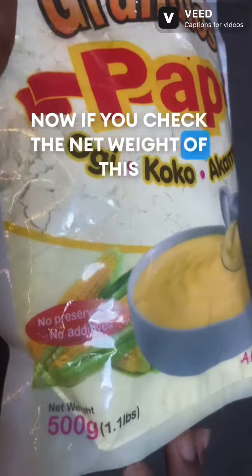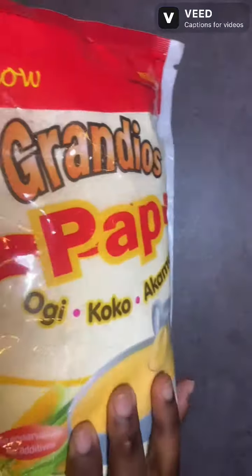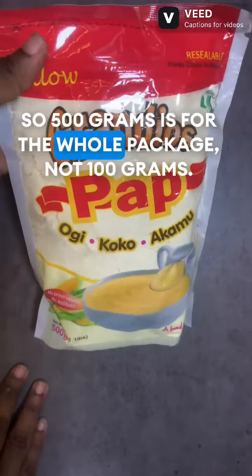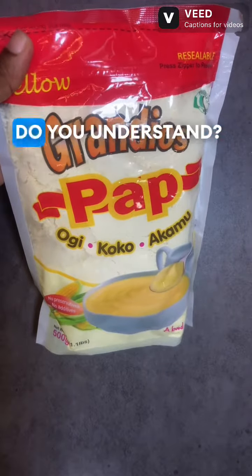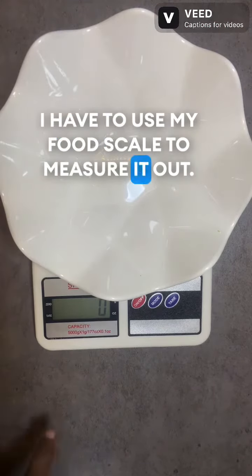If you check the net weight of this package in front, it says it weighs 500 grams. So 500 grams is for the whole package, not 100 grams. So how will I get 100 grams?